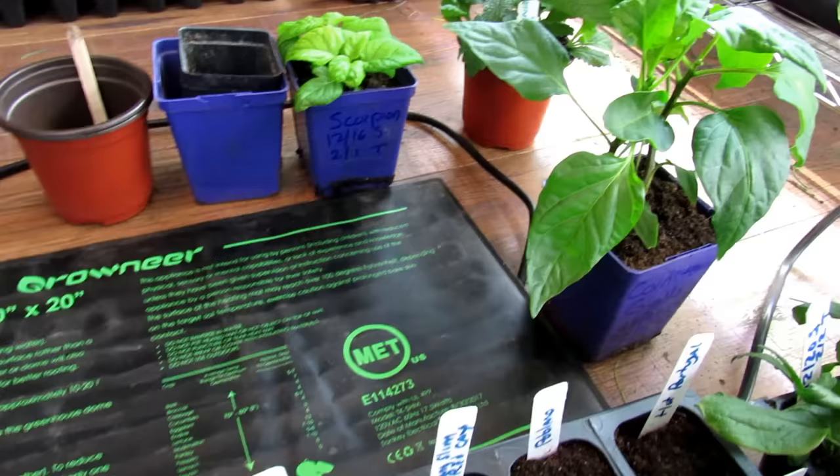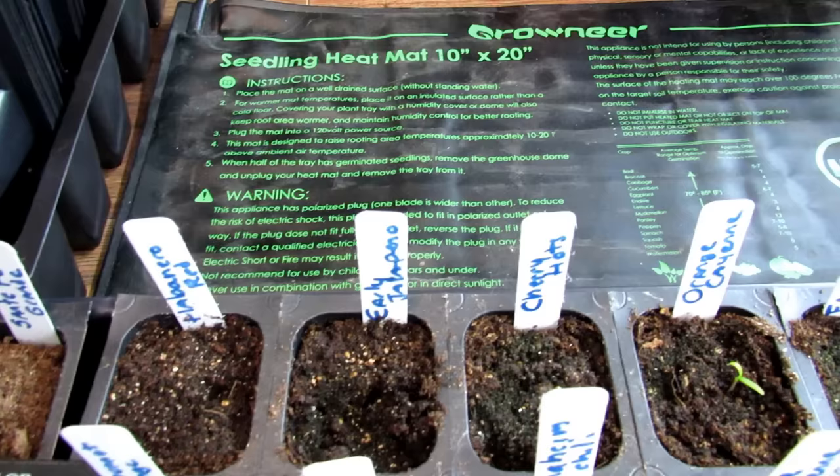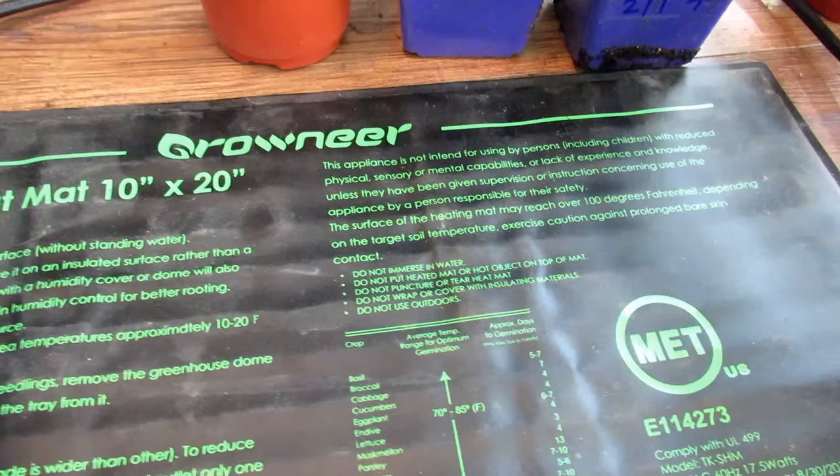So how do we set this up? This heat mat will raise the temperatures from the bottom of the flat 10 to 20 degrees — the flat just sits right on it. So that's going to take the temperature up to 73 to 83 degrees, which is perfect. Tomatoes and peppers love the heat. The closer you get to 80 degrees, the more quickly they germinate.